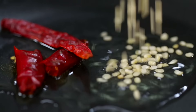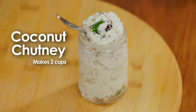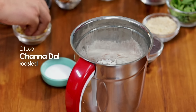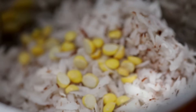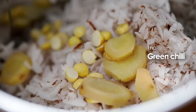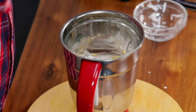Today we will make coconut chutney. It's a very simple chutney — great to eat with your dosa, idli, and more. The best part is that this is a fresh chutney. First, we take grated fresh coconut. We add a little roasted dal, one small green chili, one small piece of tamarind, and salt to taste.